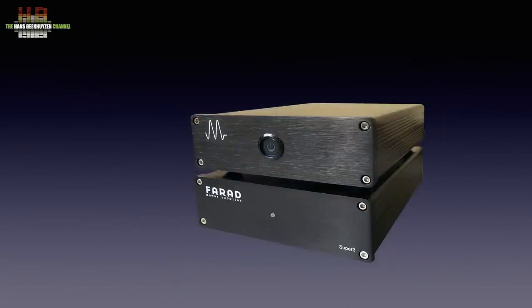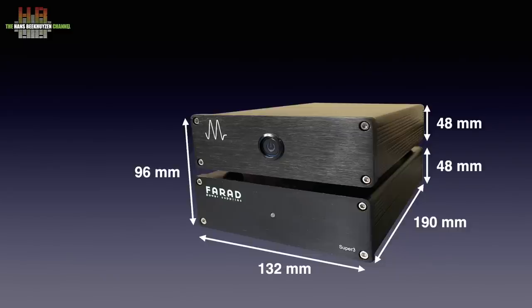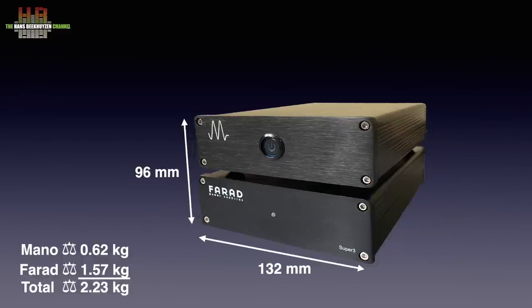The Mano Ultra comes with a second box of the same size that contains the power supply. The measurements are 132 by 190 by 48 mm for each box, adding up to 96 mm height for both boxes when stacked. The Mano Ultra weighs 0.26 kg, the Farad 1.57 kg, together 2.23 kg. On the front, the Mano only has a power button with an integrated LED. The Farad only has a power LED on the front.